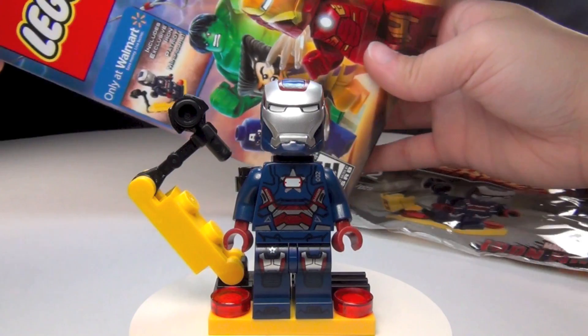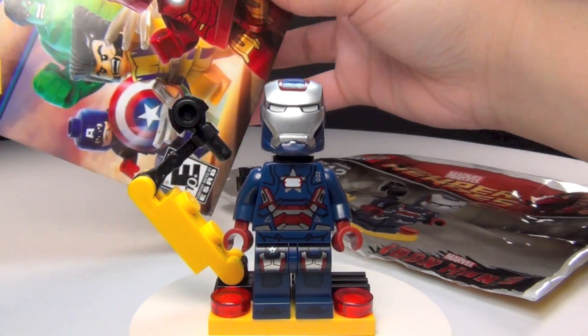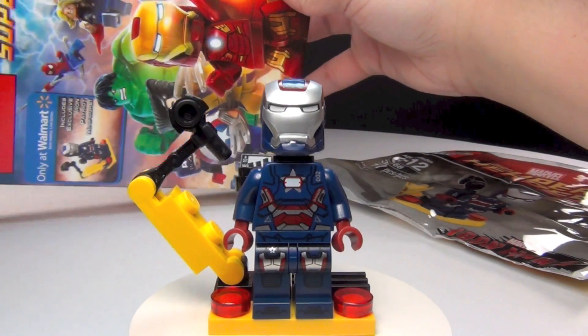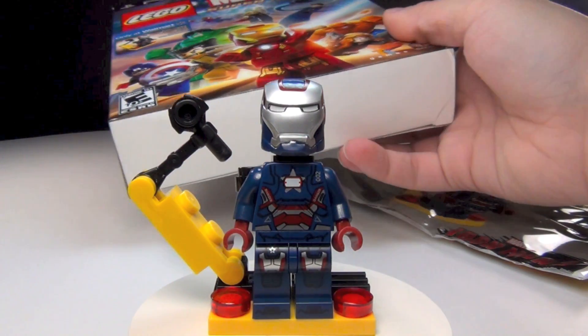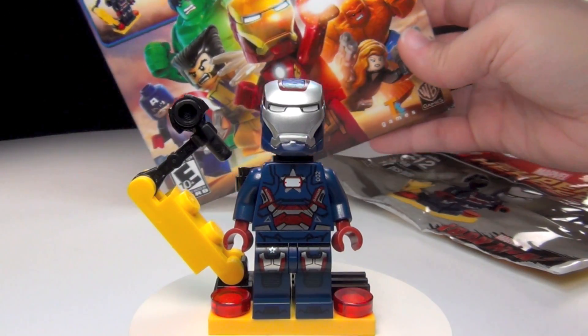I got mine on PS3, just came in today. As you can see on there, at least in the US, it was only available at Walmart. I think over in the UK and maybe some other places, it was available from some other stores — not sure on that, so if you know, feel free to let me know in the comments.